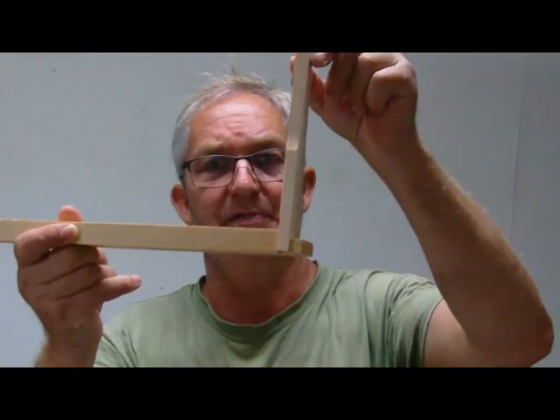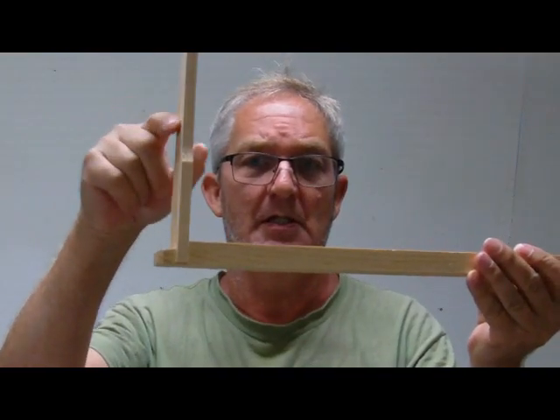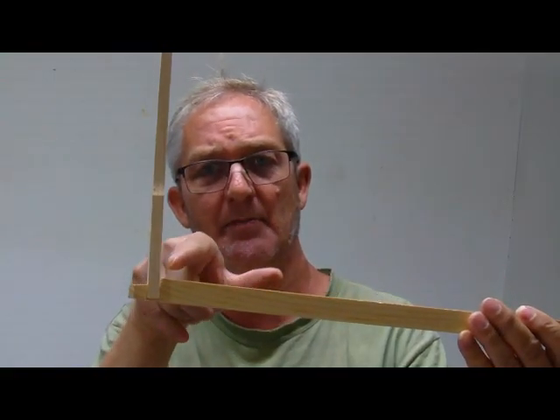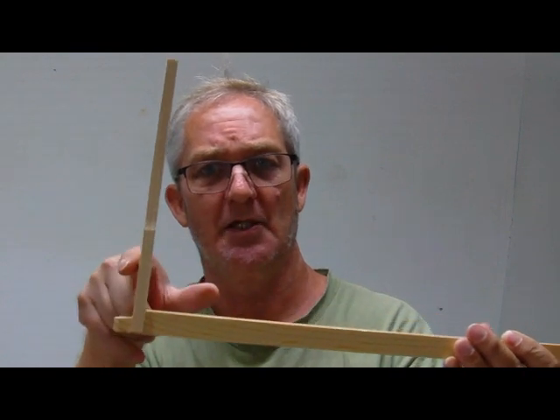I've got one over here, I'll show it to you. This end right here is fairly firm, but this end over here — there's a crack right down in here, a gap. You can put your credit card down in there to fill the gap. The glue is not going to hold it if the wood doesn't touch together. I'm pretty displeased with the workmanship that came in this set of frames.